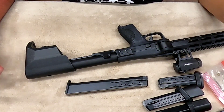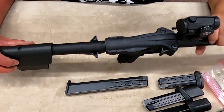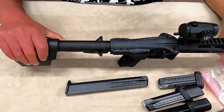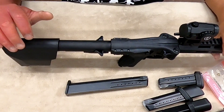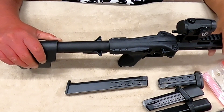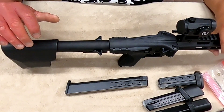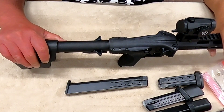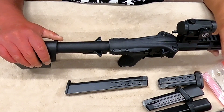Seems like it's gonna work to me. I'll probably see if I can run it in a match and see how it functions. Hopefully that answers the question on whether the ProMag 32-round magazine will work with the FPC — and the conclusion is yes, it will work. Stay tuned for the range video, thank you.